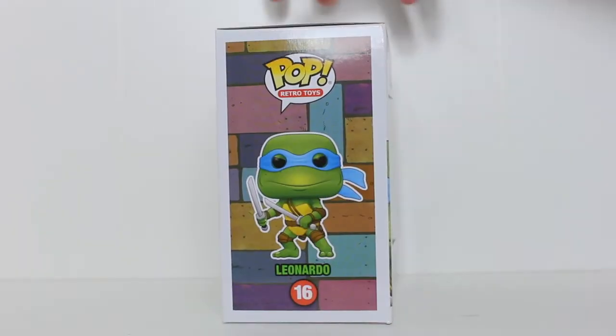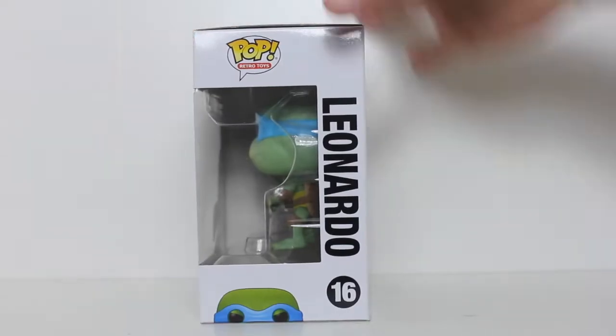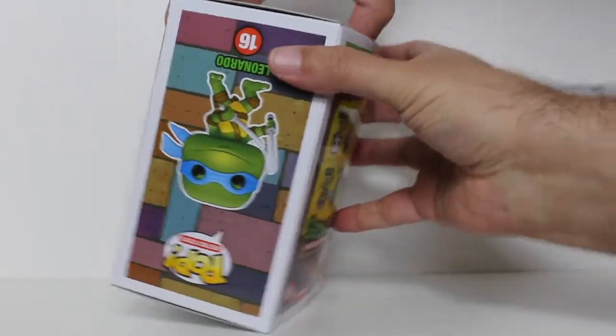Hey, this is John Carlos, and I'm here with a look at the Funko Pop of Leonardo from the 1990 Teenage Mutant Ninja Turtles movie.